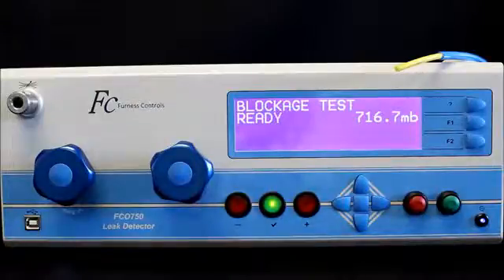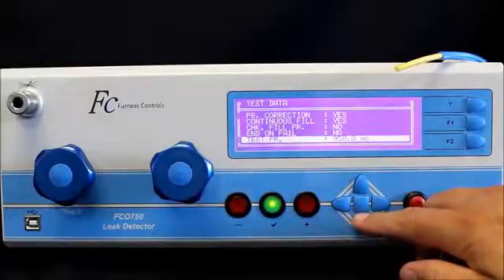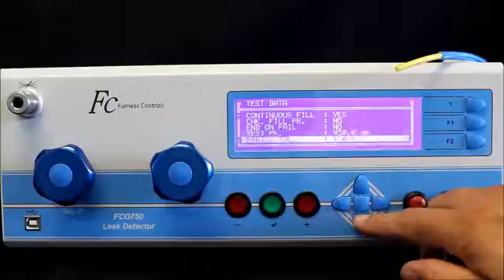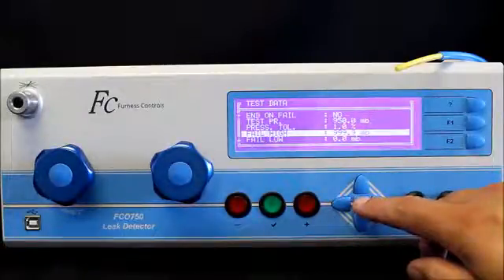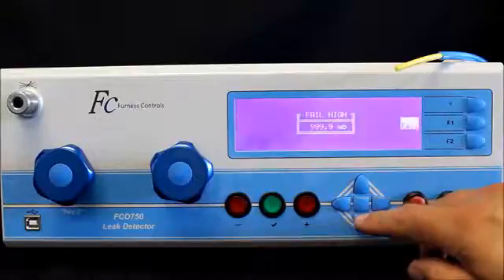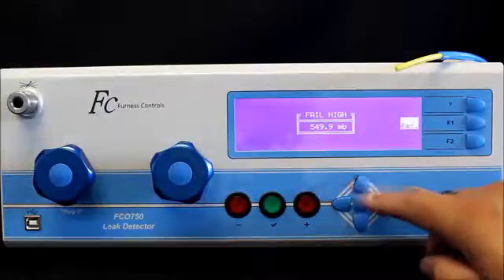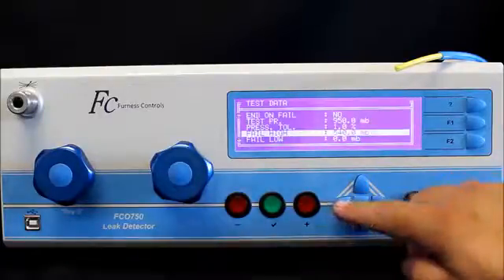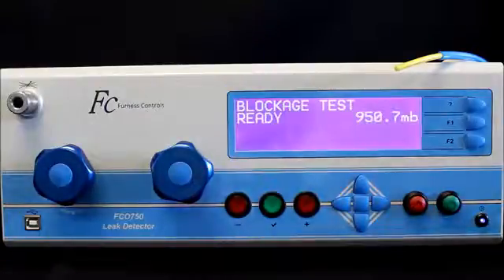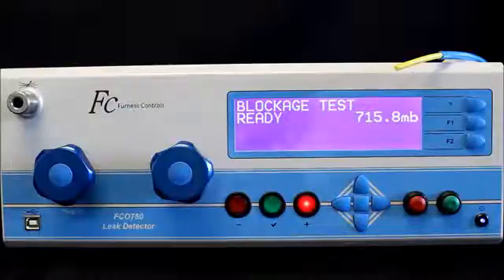What I can do with this information is go back into the test data and go into my test for a blockage. I can set the maximum pressure — the fail high — to 540 millibar of back pressure, which is slightly higher than with no restriction with a 4mm tube. Now when I run a test, if there is a restriction, the back pressure is too high and it fails.